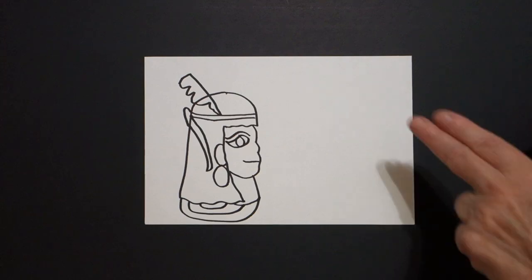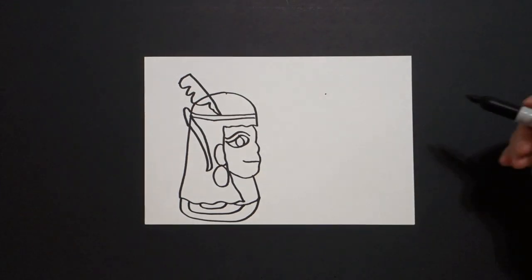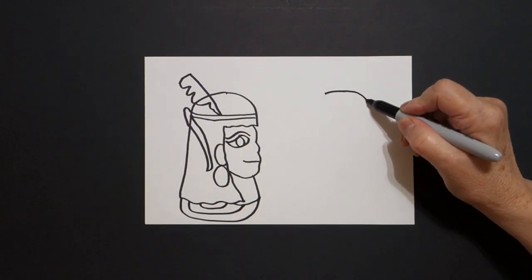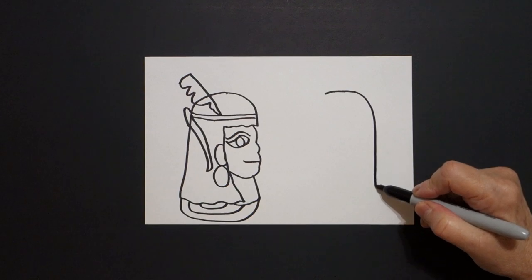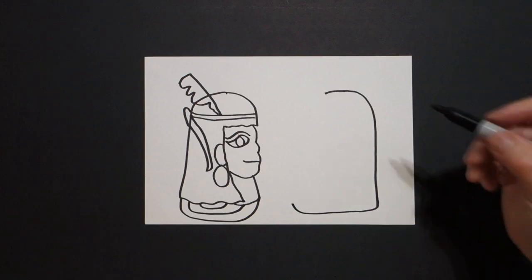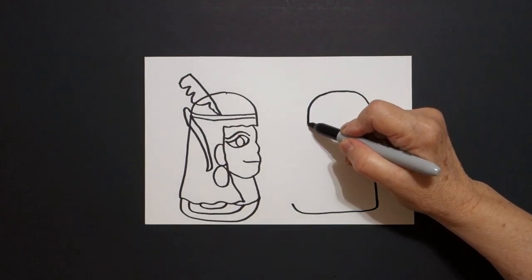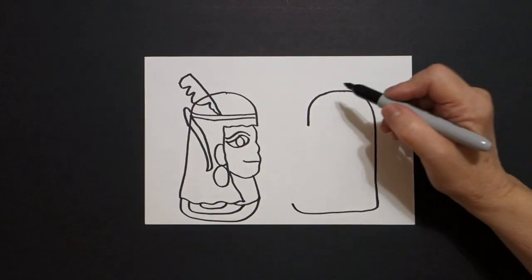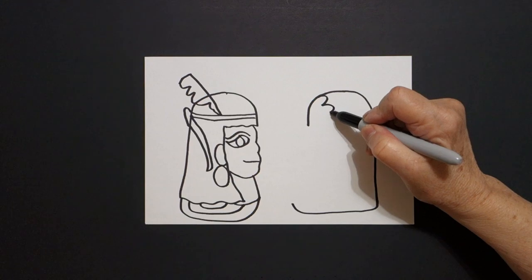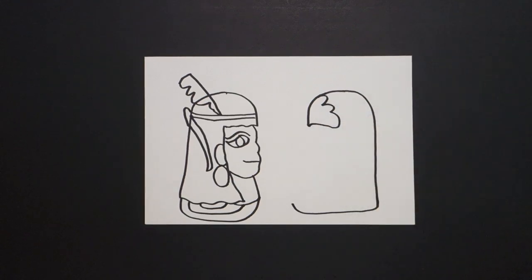Now I come over to this space, I put two fingers, put a dot, and I'm going to draw a straight line, curved line, straight line down, slightly curved line over, and leave it floating. Come back up to the top, I'm going to draw a curved line down, leave it floating, and come inside and draw one, two, three curved lines up, and connect.